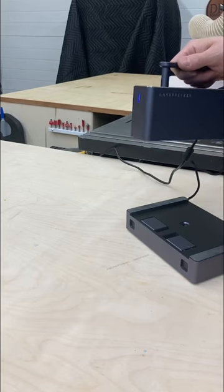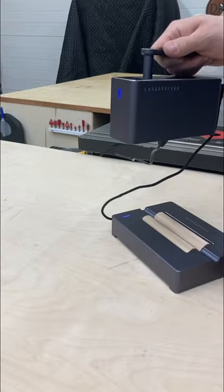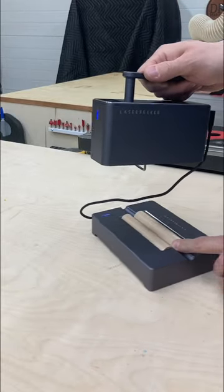You can disconnect the rolling base, flip it over, and it becomes a turntable for engraving cylindrical items.